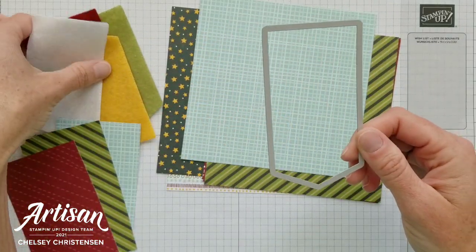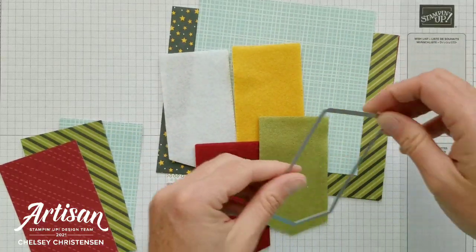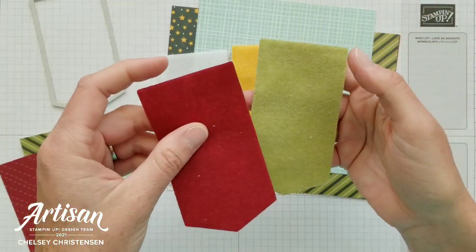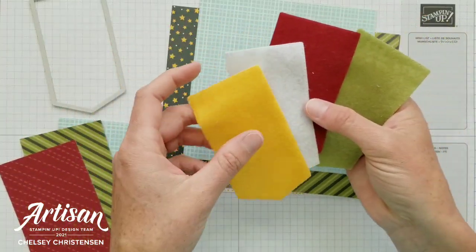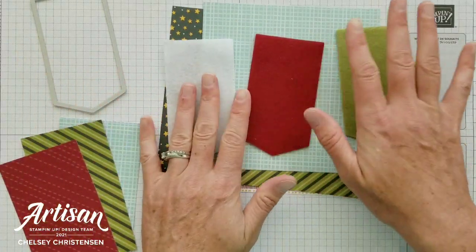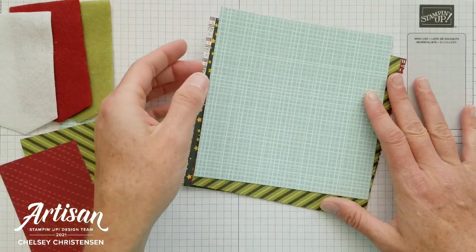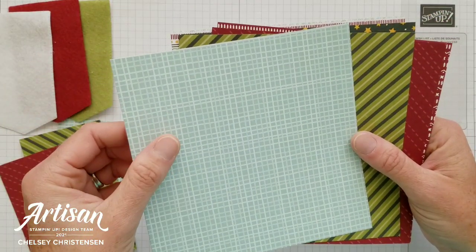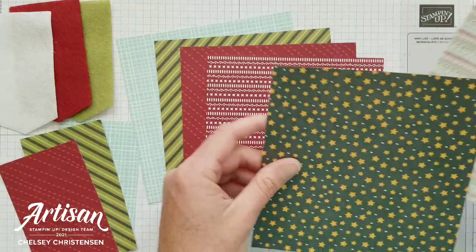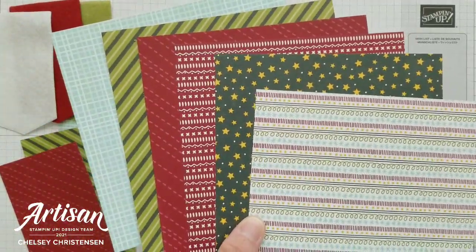I used this die and cut out my tags from the Jolly Felt accessory pack. You're going to get some really fun felt textured pieces — they come in a 6 by 12, and you get one of each color. I cut four of those out. I'm using the yellow one for the gift box and these three colors for my tags. The next thing is to pick some Designer Series paper that matches. I'm using the Coordinating Sweet Stockings DSP from Stampin' Up. It comes in a 12 by 12 pack and you get two of each sheet. I cut them down to 6 by 6 to make it easy to show you the patterns.